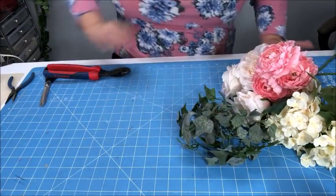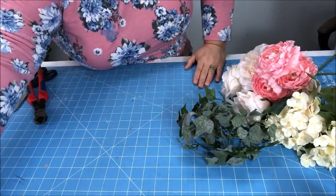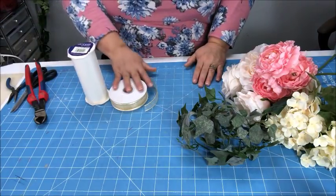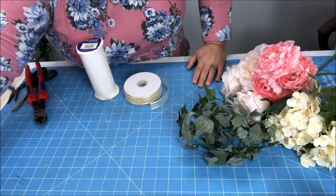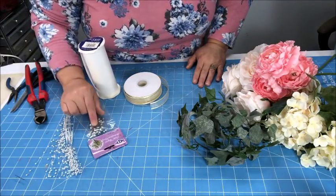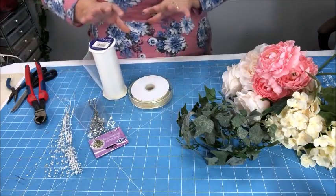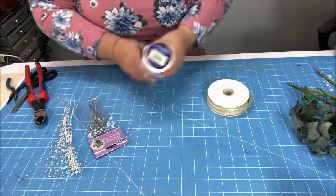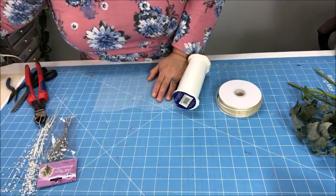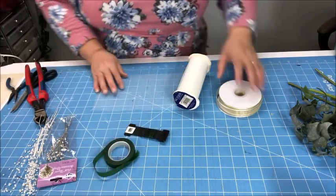Now I've got my flowers and greenery all cut up. I want to start preparing some sprays. To do that I want to put some ribbon and some tulle on some of these, and on the tulle I'm going to put some little pearls. I might even use these little rhinestones, or maybe put them directly on the flower. Let me show you how to do that. We're going to start with our tulle, floral wire, and greenery tape.